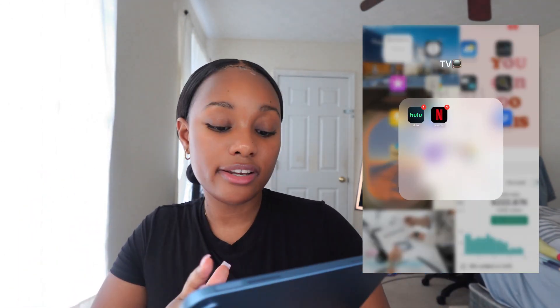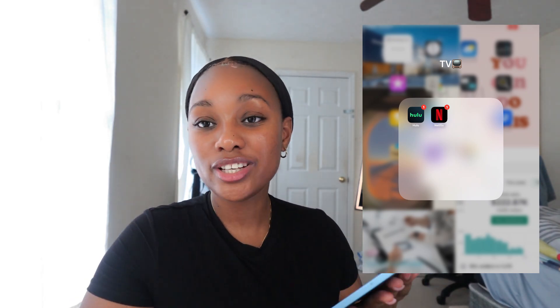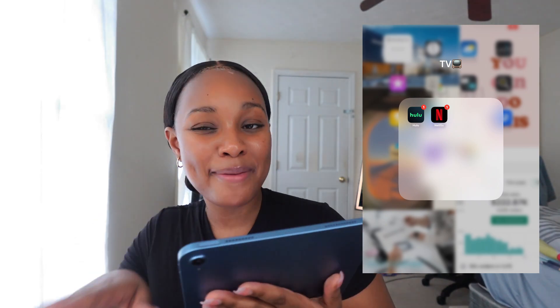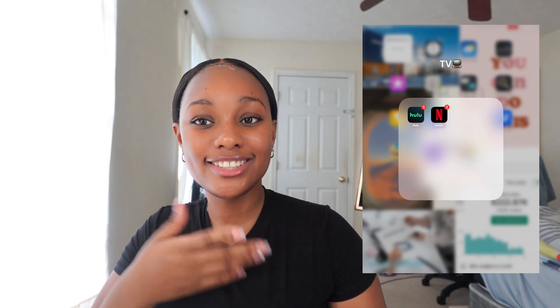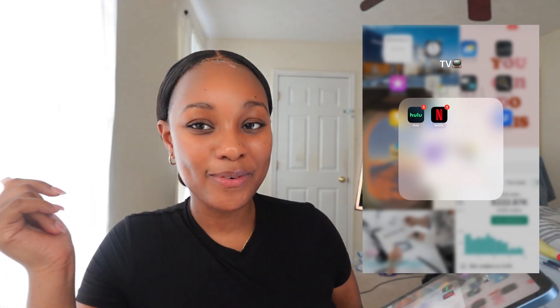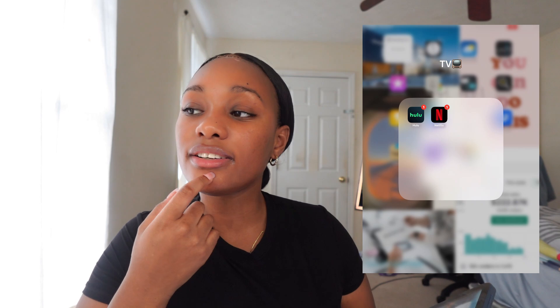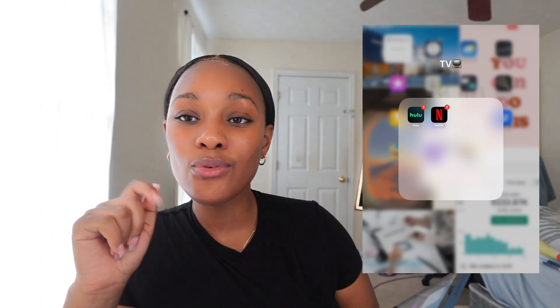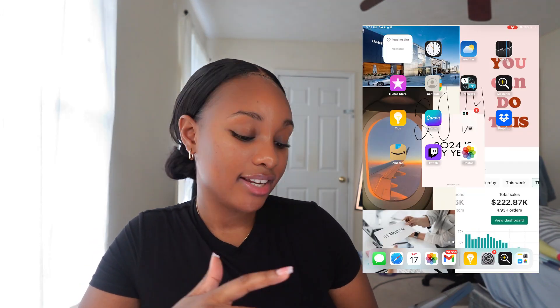Next I've got a TV folder with Hulu and Netflix. Usually I watch my shows on my phone, but watching on the iPad is so much better because it's bigger and it just gives a better experience — sometimes it feels like I'm at the movie theater. I got both Hulu and Netflix. In my opinion, Hulu is a little bit better than Netflix. Comment below which one you think is better — Hulu or Netflix?